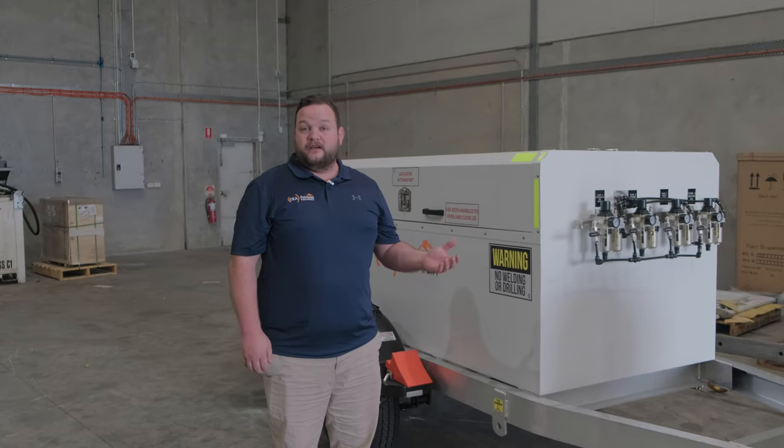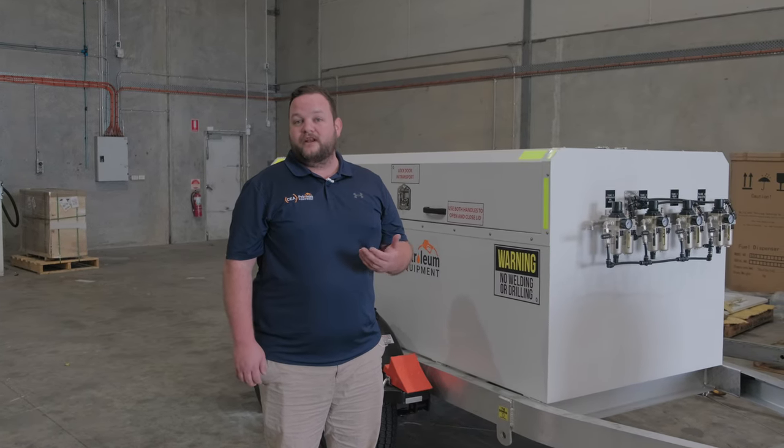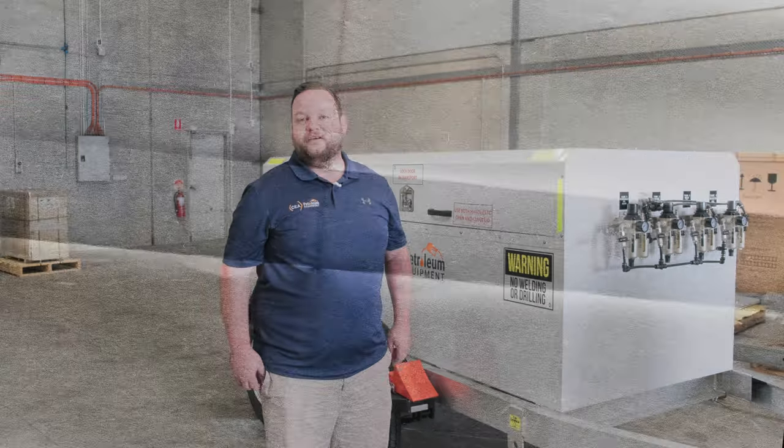If our service trailer is something you think you can use as part of your fleet, please feel free to get in touch with us at any time and we'll be more than happy to provide pricing.